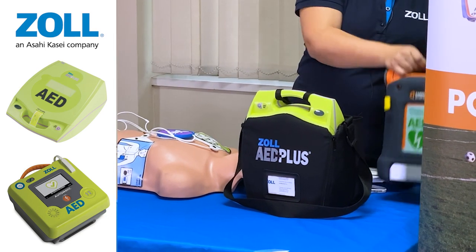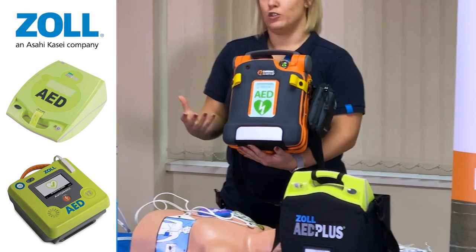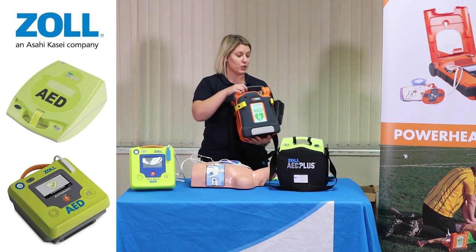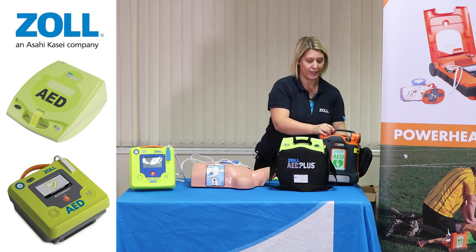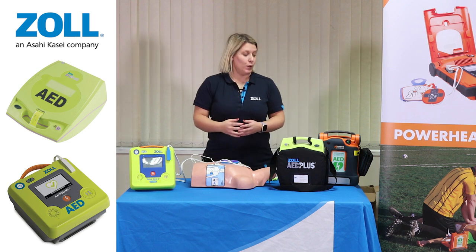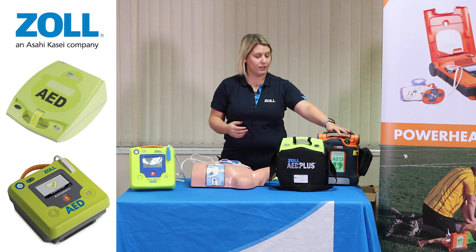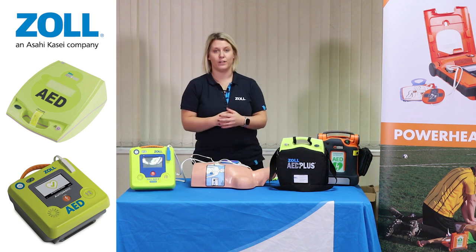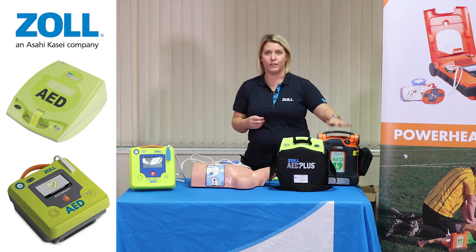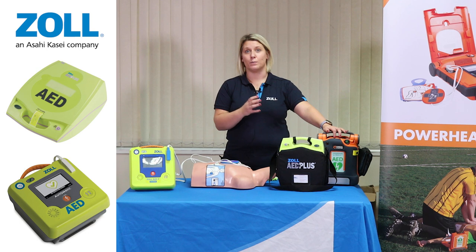In terms of the G5 device, which is this unit here, you're looking for a more construction or industrial style environment where you're looking for a device that's potentially going to be used in quite a muddy environment. The IP rating on it is a high IP rating of IP55, and importantly the device will conduct self-tests every day, every week and every month. The biggest point of that particular device is being rescue ready.